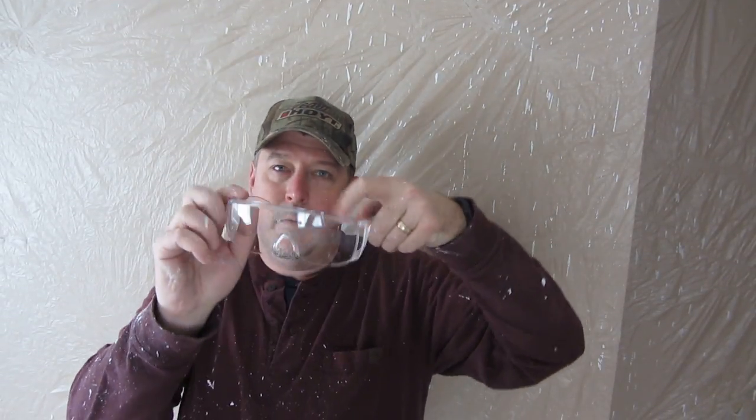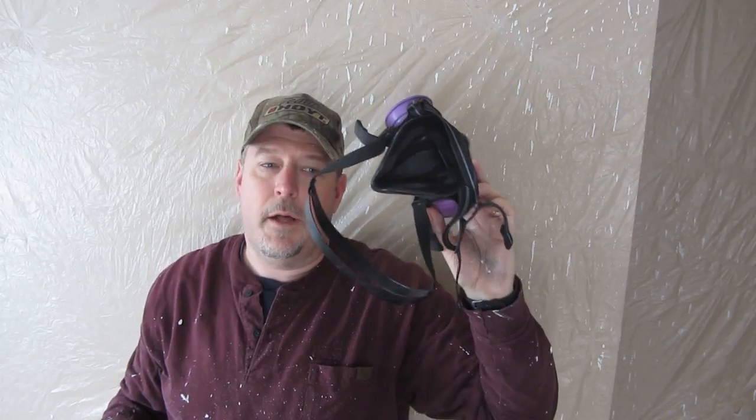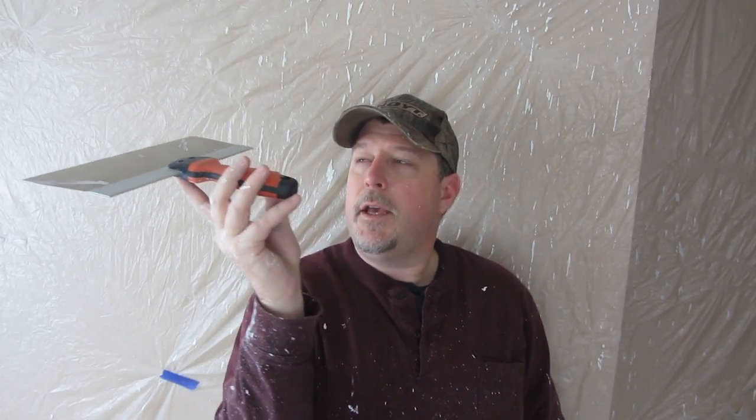Next: eye protection is key, especially when you're standing underneath it. I wore a ventilator as well — don't know that you need to, but I did. Lastly, when you knock it down, let it sit for about five minutes. If you've never done it before, you're not scraping — it's extremely light pressure and as flat as you can to the ceiling. If it's too wet or you don't let it dry long enough, you're just going to smudge it and it won't give you the desired texture.